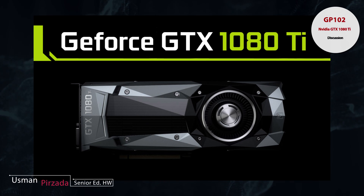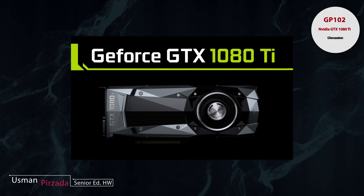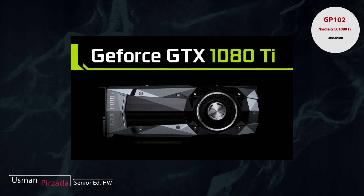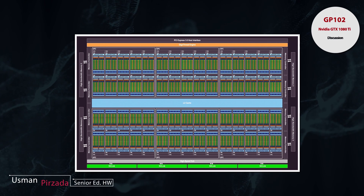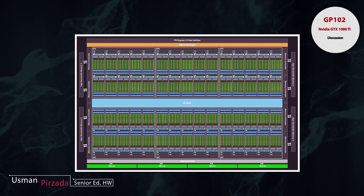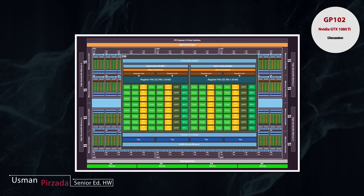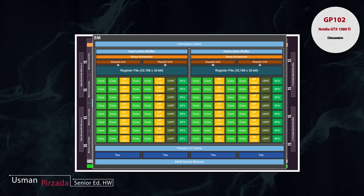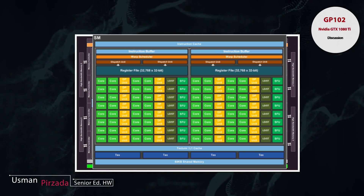We do know that the next card coming will not be based on the GP100 die. Previously, as happened with the GM200 die, the GM200 was used for the original Titan branding and eventually trickled down to the 980 Ti. Unfortunately, this is not going to be the case here because the GP100 die focuses heavily on double precision — it has a 1-to-2 ratio of FP32 to FP64 units. A full GP100 die has 3840 CUDA cores for the FP32 side and 1920 cores for the FP64 side.